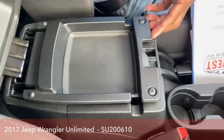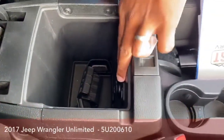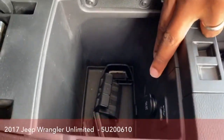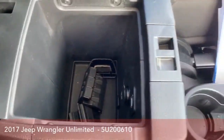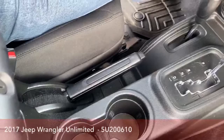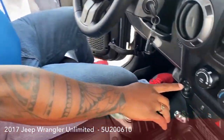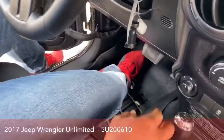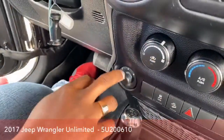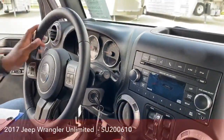Plenty of storage, a little place to put your coins and a little area here. It comes with a USB port and a 12 volt and a little storage inside there as well. Cup holders here and in the back. And of course your powered mirrors are right here — if you decide to remove your doors, you have the power mirrors accessible right in front of you.